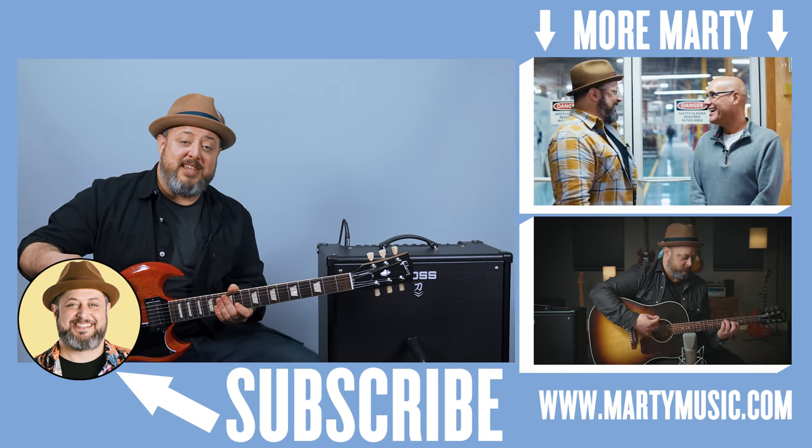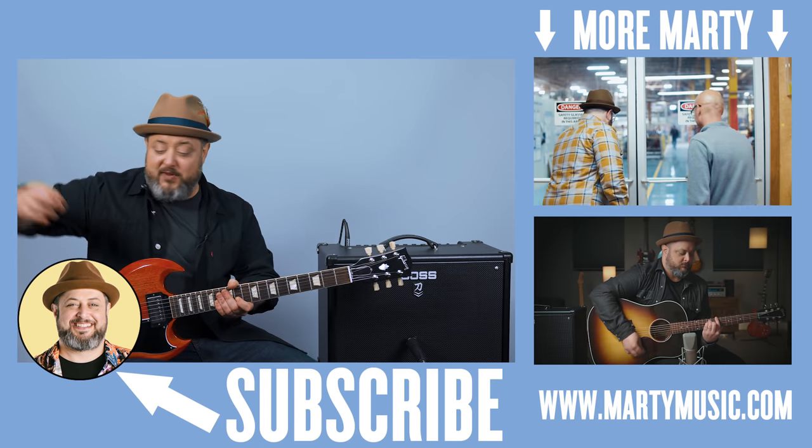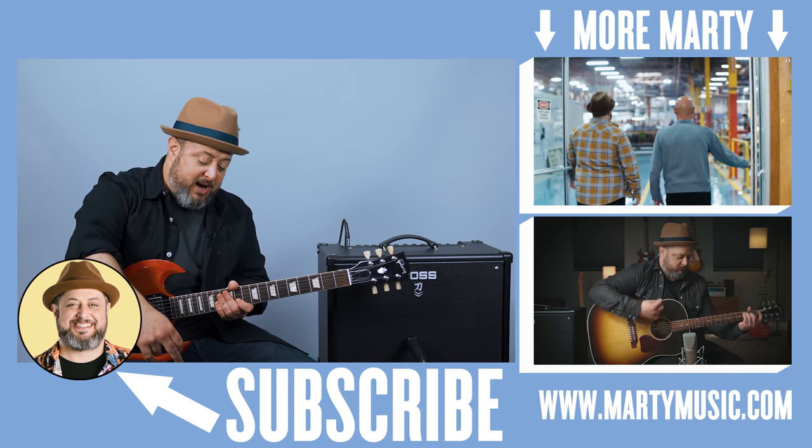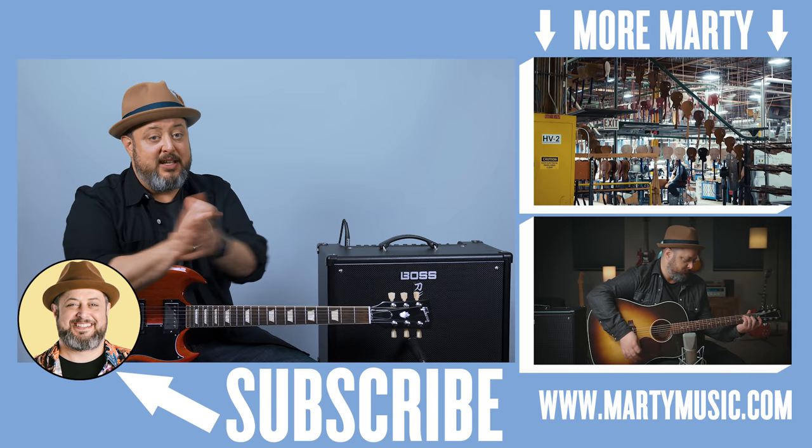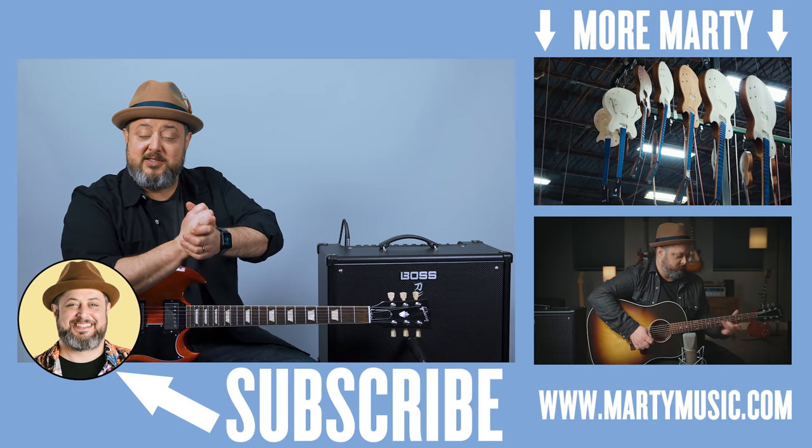All right, hope you guys enjoyed the lesson. Thank you again — feel free to request songs in the comments below. I appreciate you subscribing to the channel, and I hope to see you soon. Take care.